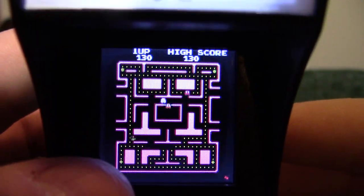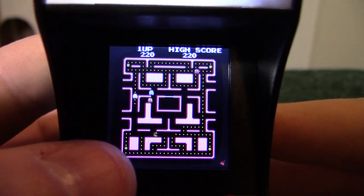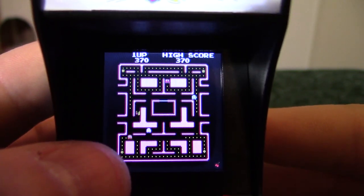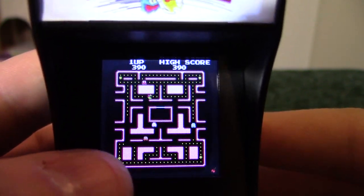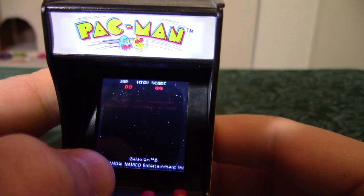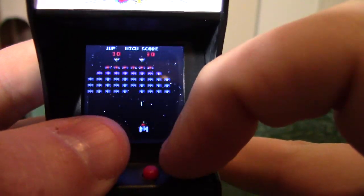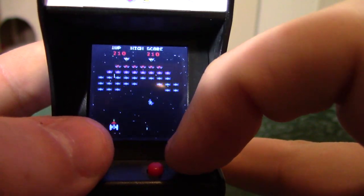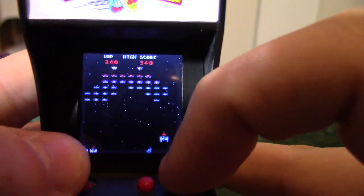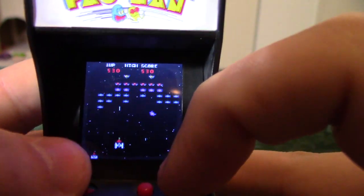It is playable but man is it hard to see. There's Ms. Pac-Man, and there's my thumb — see the size difference? The ghosts move around a little jerky but it's a fully functional version of Ms. Pac-Man, even has the cutscenes. Let's hold down-left — Galaxian. I think the bullets fire a little faster than they do in the actual arcade game, but it's fully functioning Galaxian.